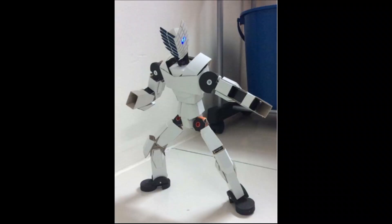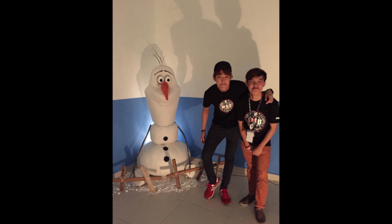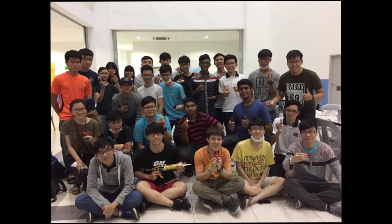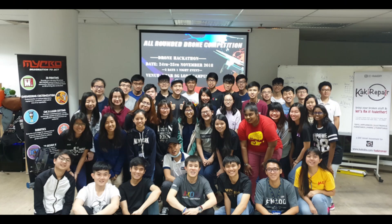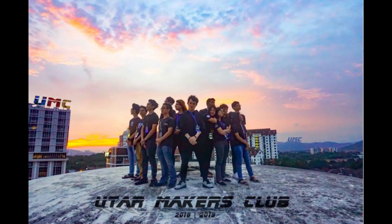Eventually, through my journey at UTAR, I began taking on lots more projects — bigger projects. As you can see, my group actually grew a lot bigger. We grew. And that's how we formed the UTAR Makers Club.